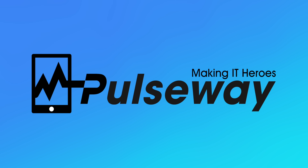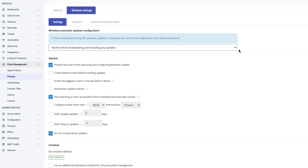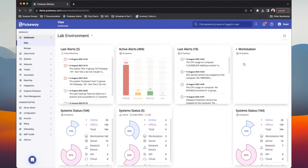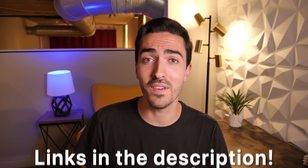Today's video is sponsored by Pulseway. Pulseway manages all your repetitive IT tasks easily, from system management and automation to device rollout and troubleshooting. Pulseway gives you the freedom to keep tabs on your entire network from anywhere in the world. It's easy to use and powerful for whatever scale your IT deployment may be. To get started, check out the links in the description below.